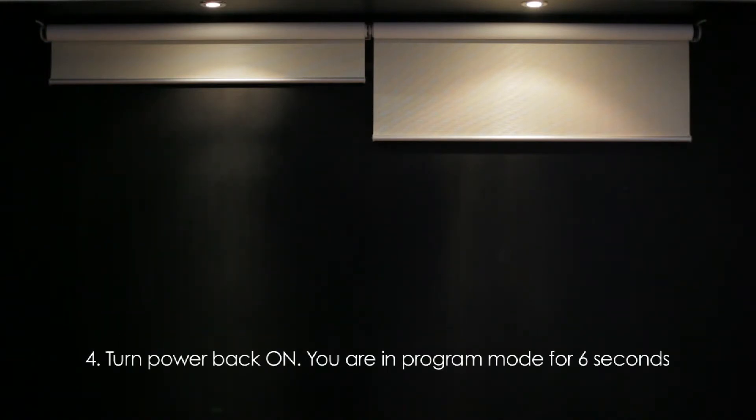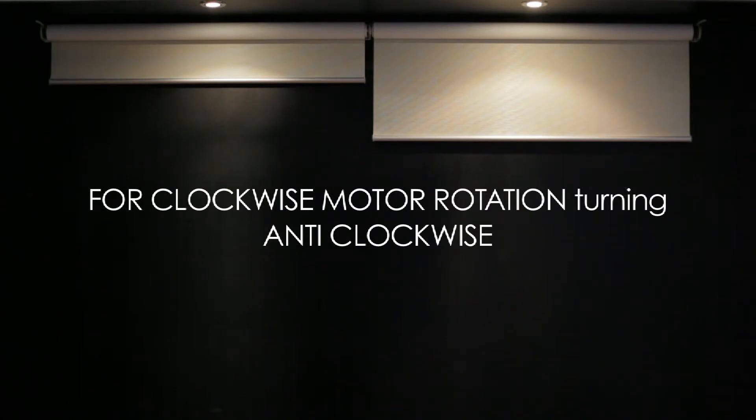Turn power back on. You are in program mode for 6 seconds. For clockwise motor rotation, turning anti-clockwise.